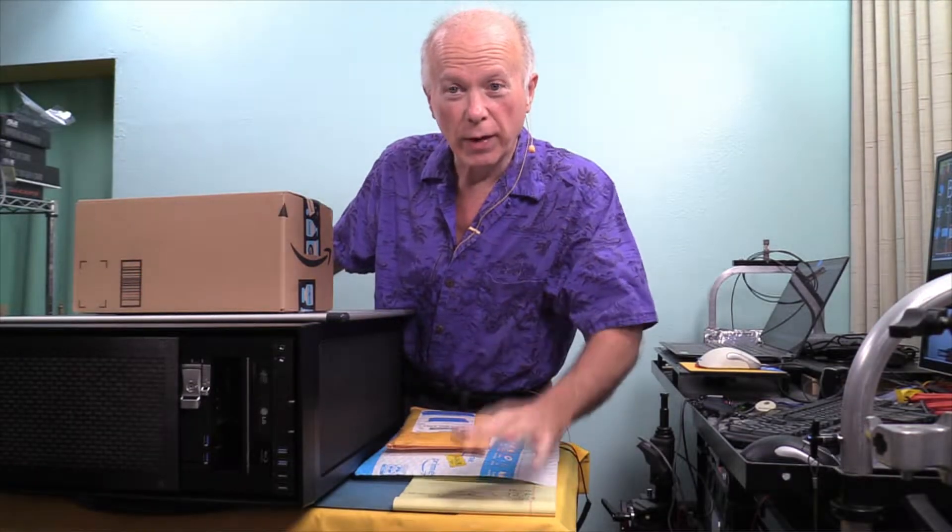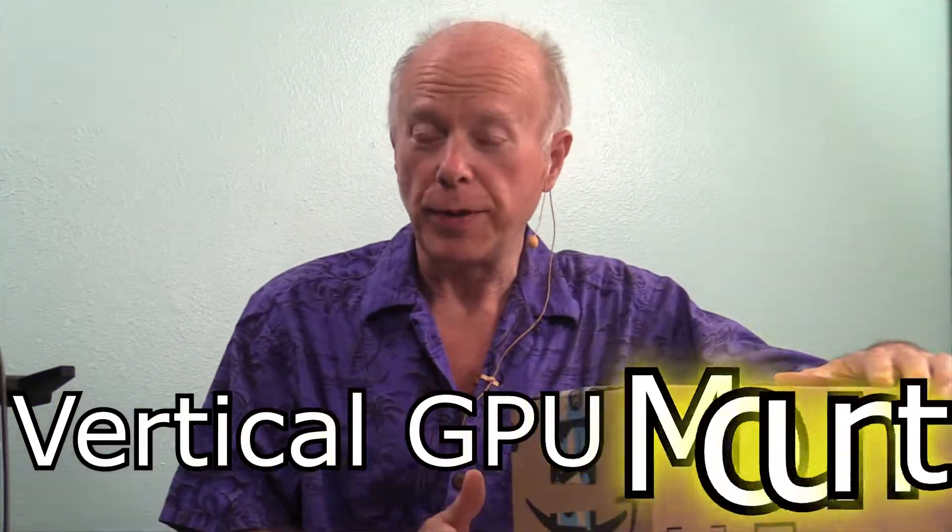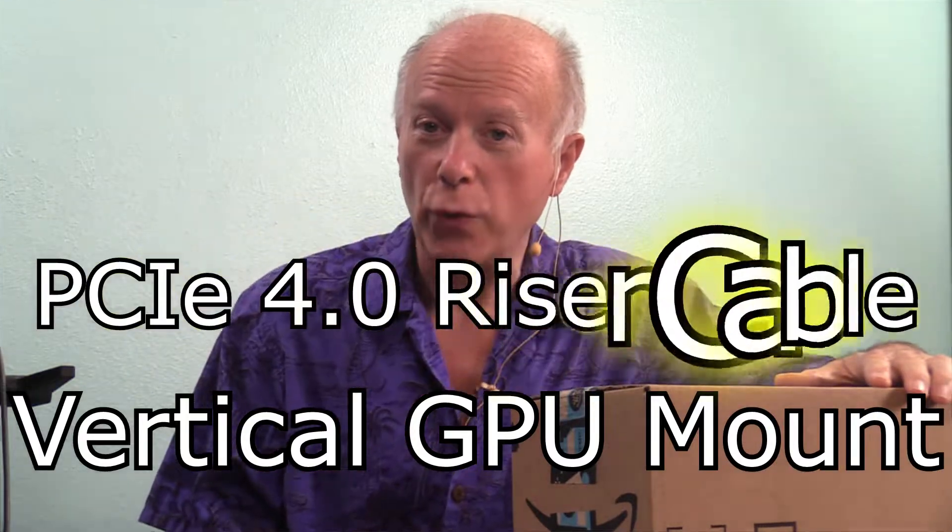This has got to be one of the craziest things we have ever done on video. Today we're going to be taking a look at a vertical GPU mount and a PCI Express 4.0 riser cable — two of each.